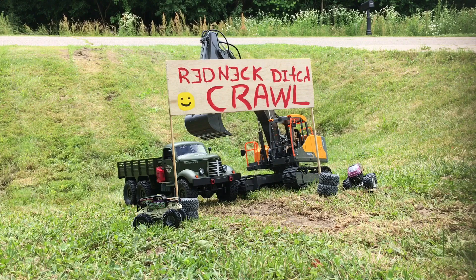The JJRC Q60 has had nothing done to it — literally nothing. Just the battery charged. That's it. No upgrades. Nothing. The excavator is the same way. Brand new out of the box.